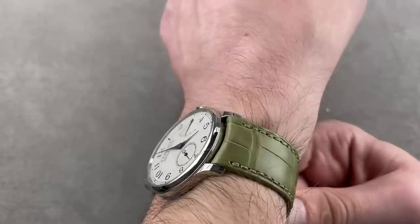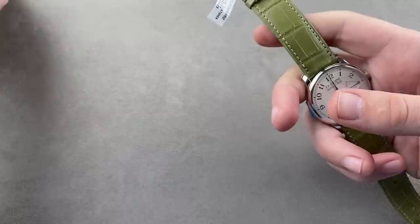At 38 millimeters and super slim, this watch cuts an even more traditional figure on the wrist — a lovely combination of white platinum, silver-white dial, blued hands, and an olive green custom Jean Rousseau strap.